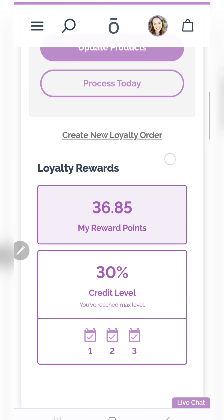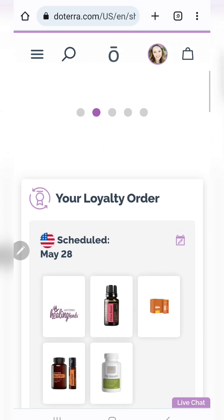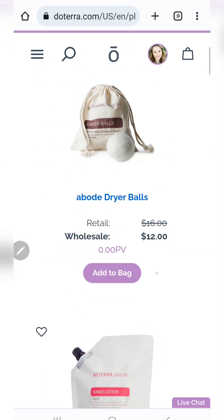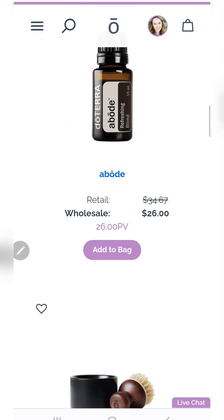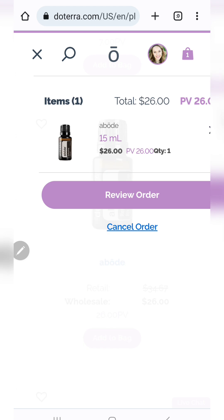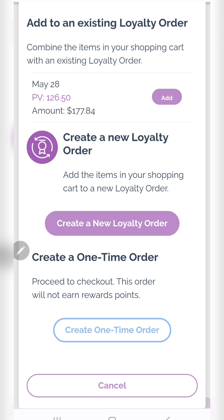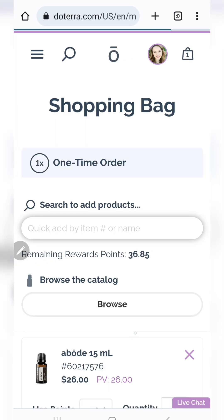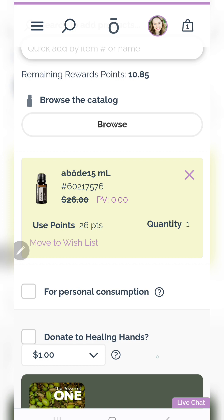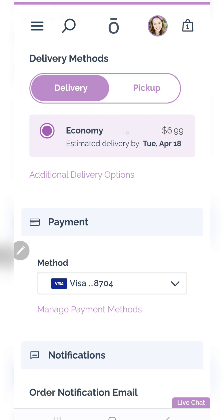Below your loyalty order, you don't have to process on a loyalty rewards order — you can actually create a one-time order. Let's say I go into the botanical line and I want to get some of this wonderful oil to cleanse my counters, cleanse my air, things like that. I'll go to 'review order.' Now it's going to ask me if I want to create a new loyalty reward order or add it to an existing one, but no, I just want to create a one-time order because I'm actually going to use my points on this. So then I use points there.